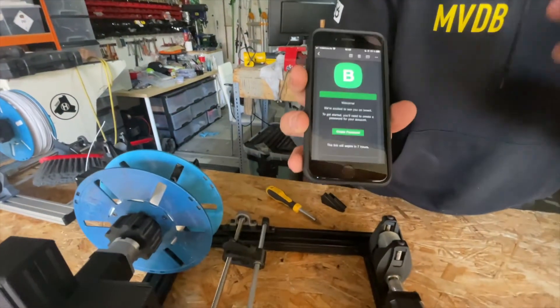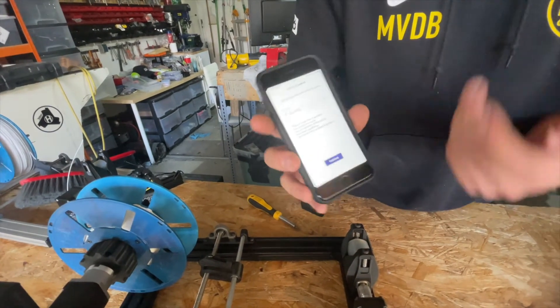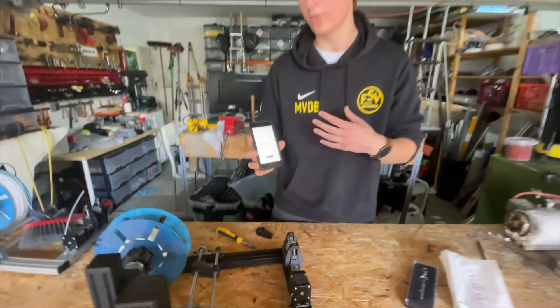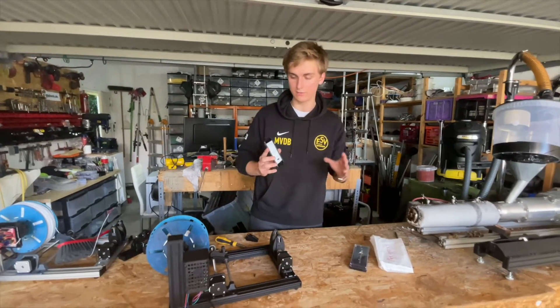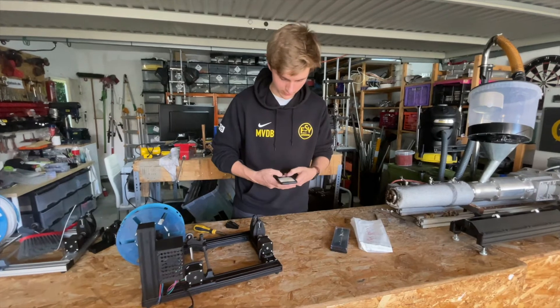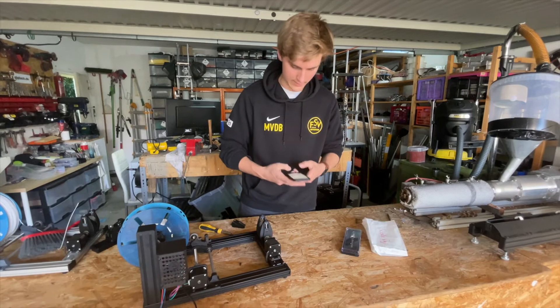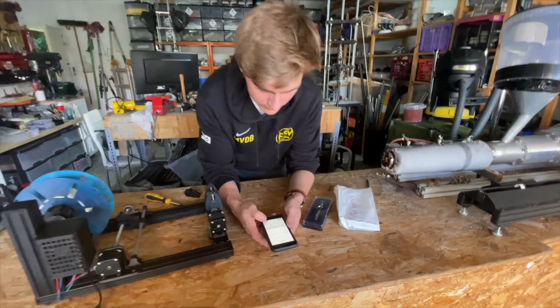You will need to press this invite link, create a password, and this way you're going to directly join our account and join our organization so you can access our code. So now I'm just going to set a password, setting it up, and then it says done and I press continue.